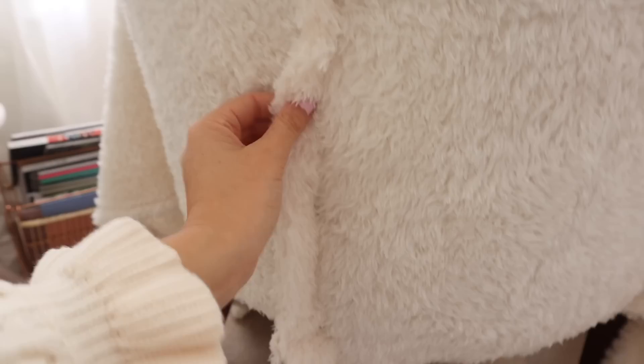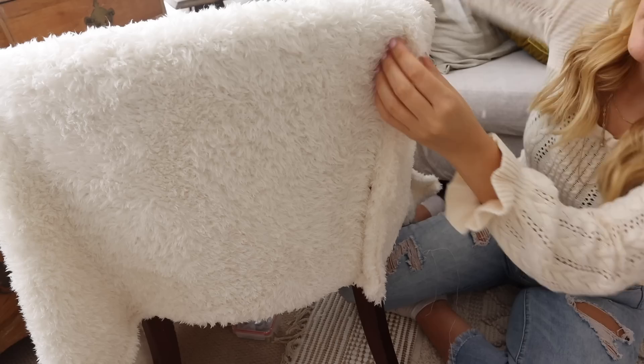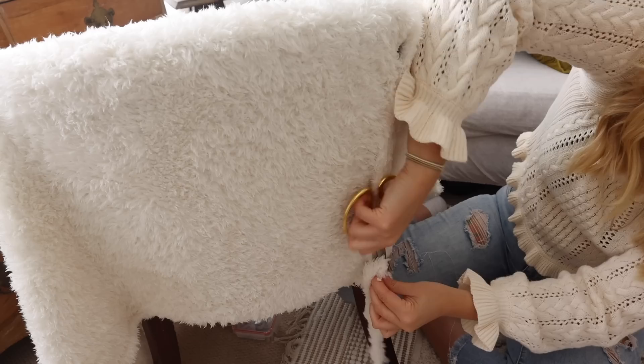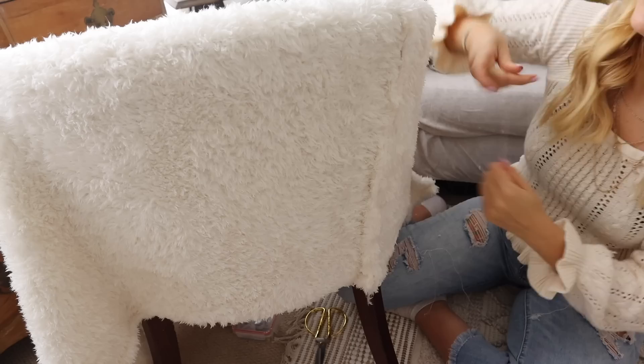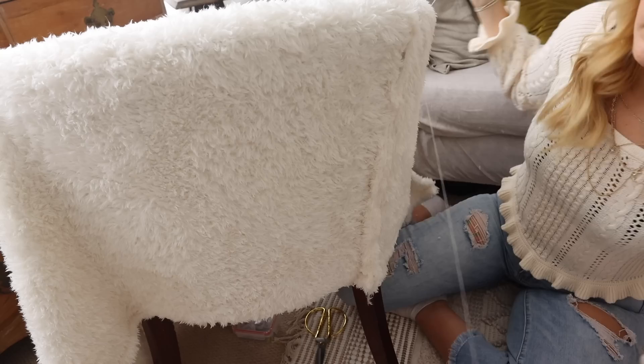So this is what we have at the moment on one side — I'm going to repeat this on the other side, but before I do that I'm going to stitch it. I'm going to use a hand stitch and just go all the way down, trying to blend the fabric pieces together so you can't really see the seam. I've got about an inch of seam allowance to play with — although I actually ended up cutting a little bit more of that seam allowance off so I could really see what I was doing and blend those fabrics together. My fabric was very stretchy so I wasn't too worried about cutting the excess off.